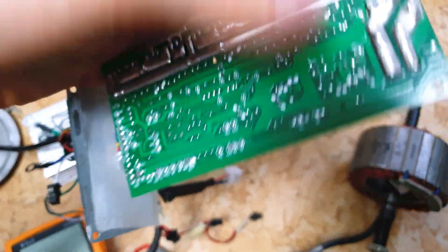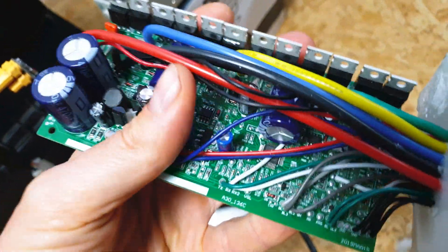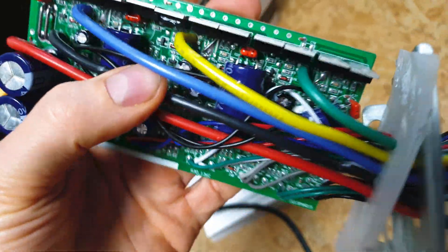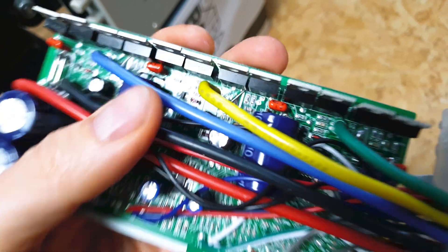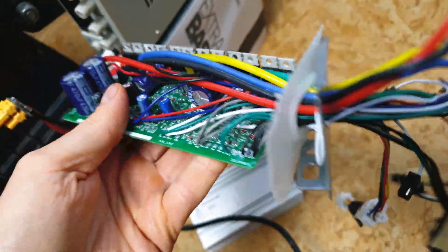I was surprised why this controller doesn't work. It looks nice actually - we've got the power input cable covered by silicone, which is quite nice because they are high temperature resistant, and even the motor power output cables also have silicone cover. The quality of Bojeda controllers looks really not bad.